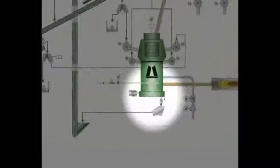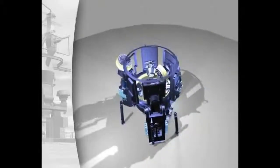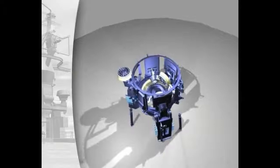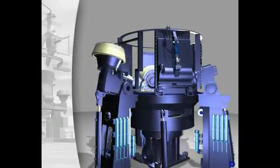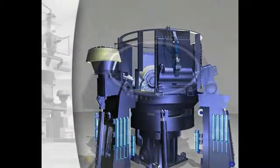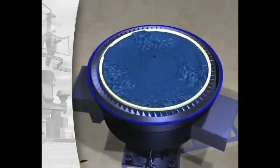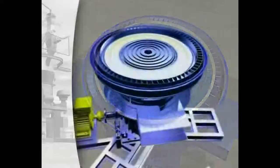Loescher mills are conceived to be service friendly. The gearbox and rollers can be installed and removed without dismantling the mill. The grinding plates with swing-out rollers are also readily accessible for quick exchange.